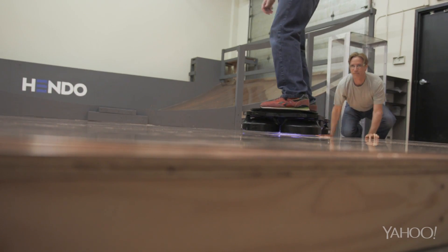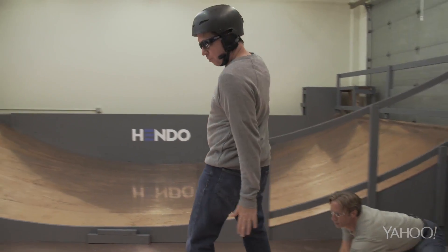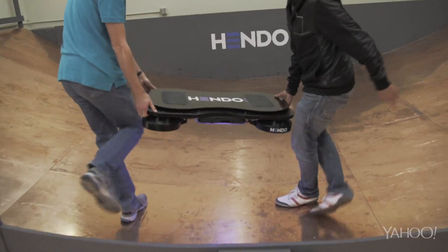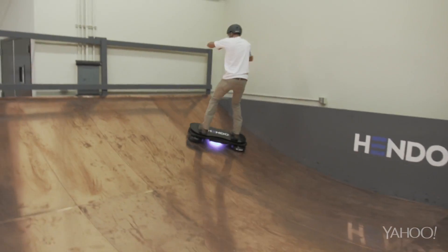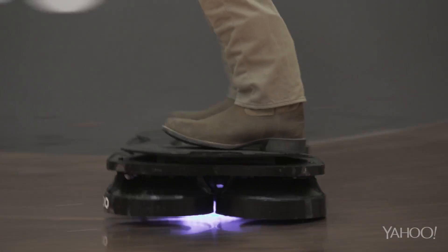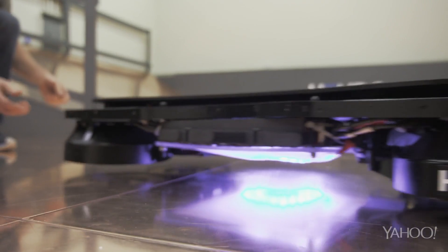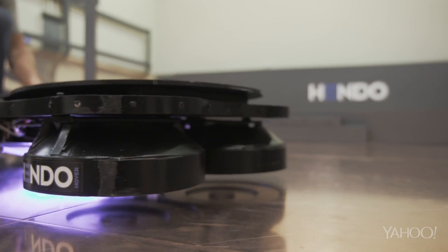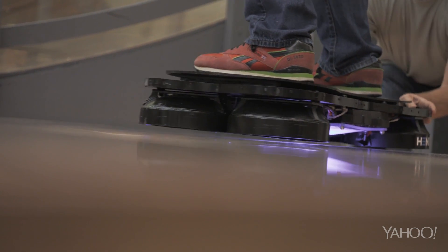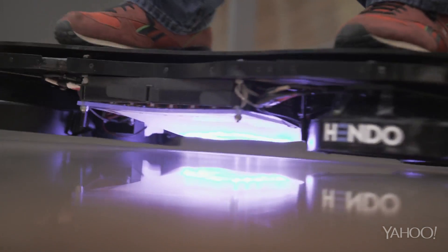Fortunately, I have spotters. Perhaps we should just leave this to the pros. How does it work? The Hoverboard's engines produce a magnetic field that creates a corresponding field inside the copper floor. The two fields repel each other, causing the Hendo to float about an inch over the surface. Isn't science wonderful?